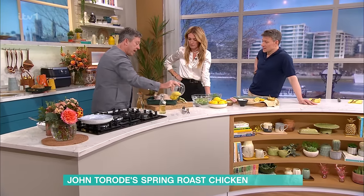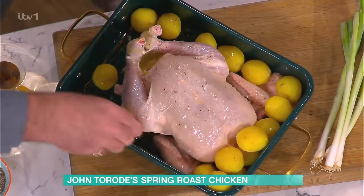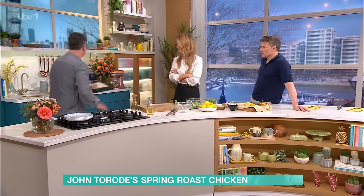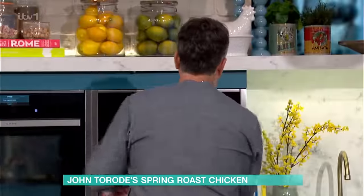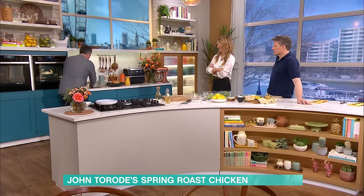Take new potatoes and place them around the outside. I've just parboiled those. You don't have to peel them - you can leave the skins on if you want to. Then that goes into the oven: 180 degrees, and it goes in there for half an hour. It doesn't take half an hour to wash my hands, but it takes a little while.